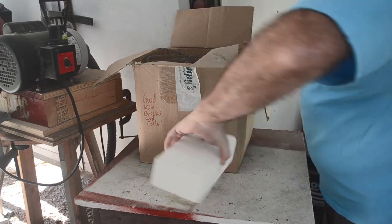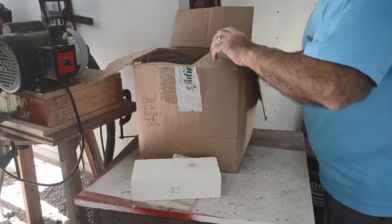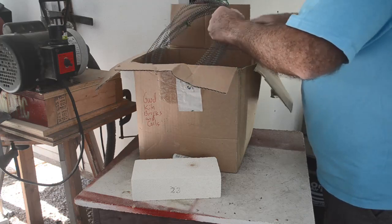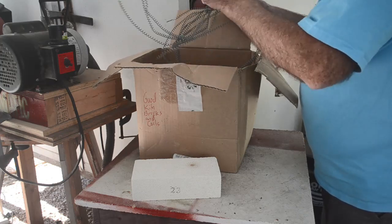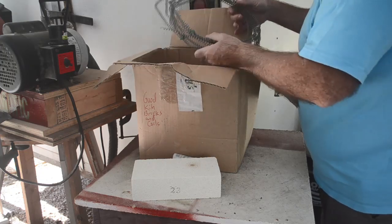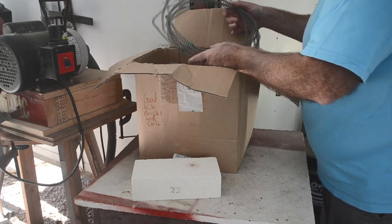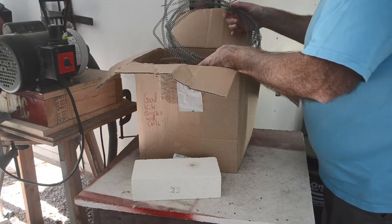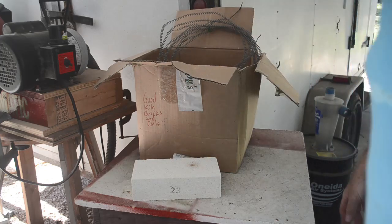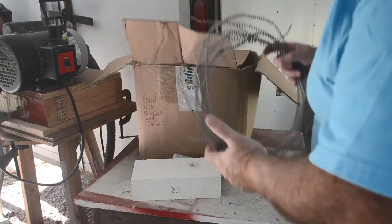Here's a K-23 kiln brick, and I know I have another box with some of these in it. Here are a couple of spare coils for my kilns. These are going to be too long, and they're for 220 volts. I want to build a furnace that runs off 120 volts, so I will probably need to wind my own coils rather than try to reuse these.